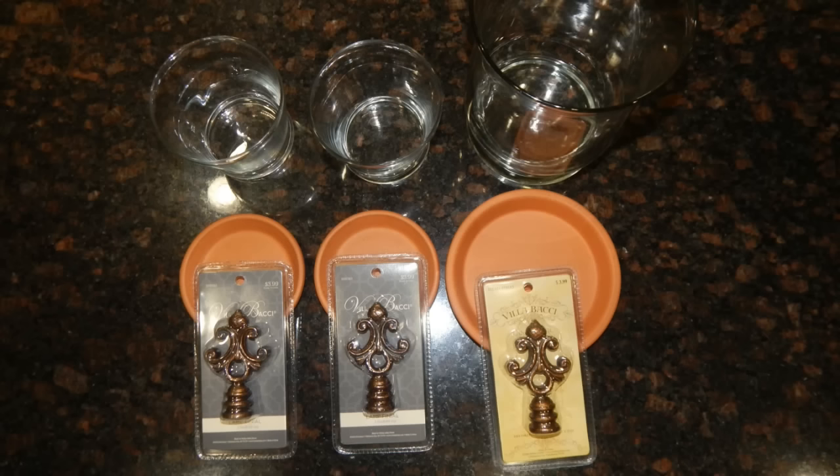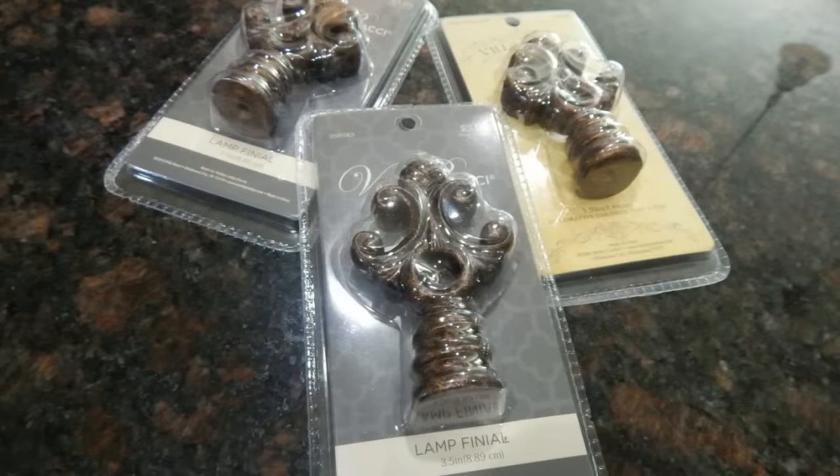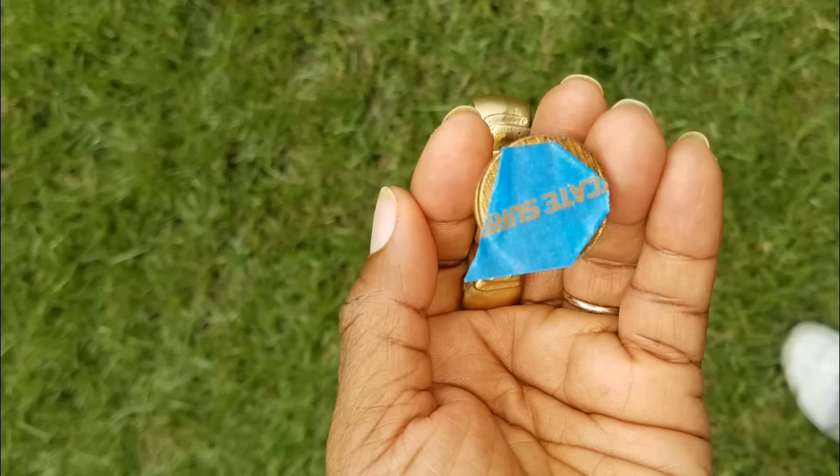The saucers are from Lowe's. The smaller ones were around one dollar, the larger one was about a dollar fifty — I lost my receipt, so the three of them might cost you around four dollars. I'd recommend taking your vases with you to Lowe's to make sure you get the right size saucer. These three lamp finials I got for two dollars and thirty-nine cents each from Hobby Lobby, and of course my second love: spray paint, plus gorilla glue.